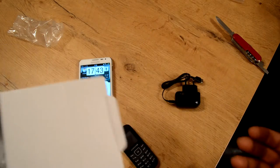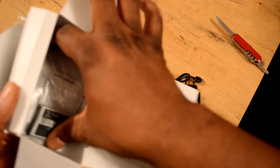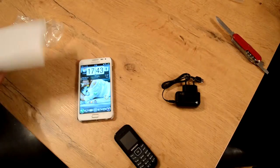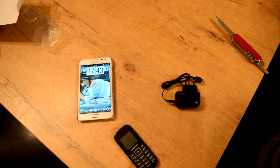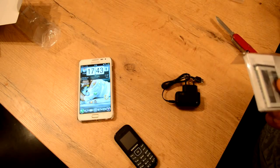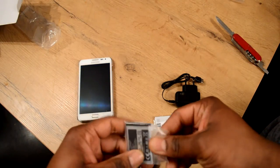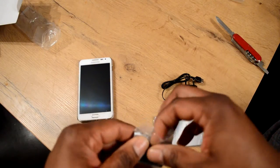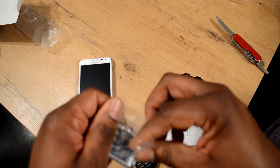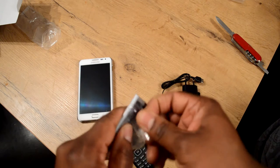I only use Android on my tablets and mobile phones. Everybody in the family has Android — we have three Android tablets and three Android phones. It's like an Android family. We don't use iPhone stuff; it's too expensive, too small, and has a very small battery.